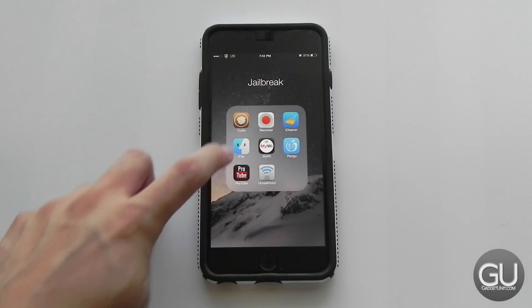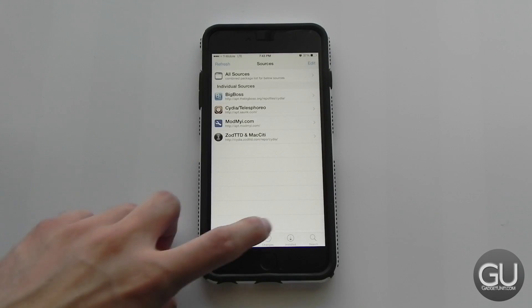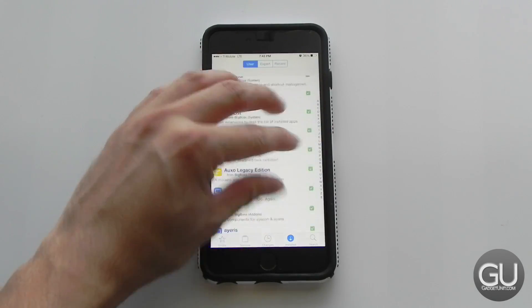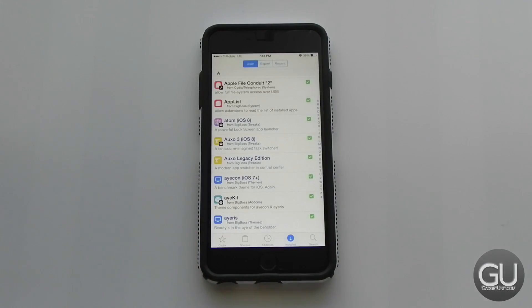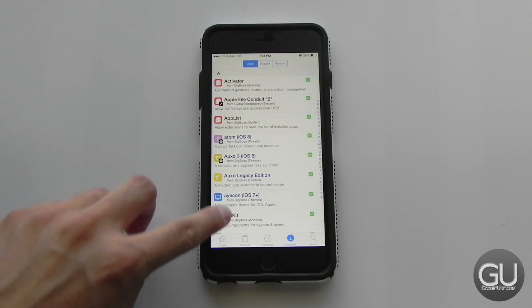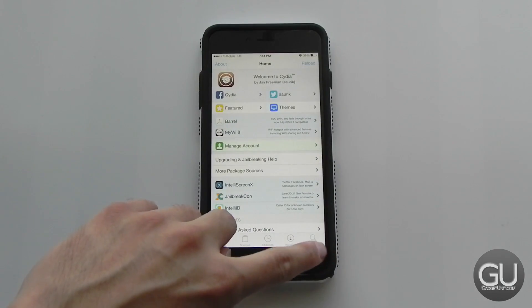Let me go to Cydia to show you each of the packages I have installed. Here are my sources, and here are all of my packages. I have Activator, which lets you set up different gestures — for example, a four-finger pinch from anywhere to lock the device. I have AFC2 which lets you access the file system directly through USB. I also have Atom, which I showed earlier, and Auxo 3 plus Auxo Legacy Edition. From Auxo 3 I use the left corner gesture to close apps and the right corner gesture to switch between them.